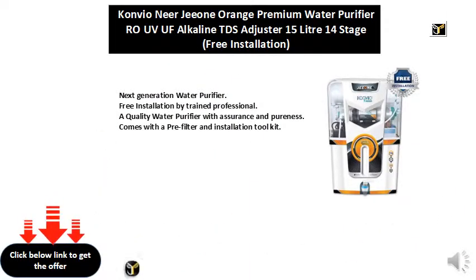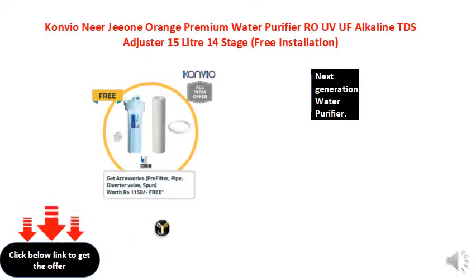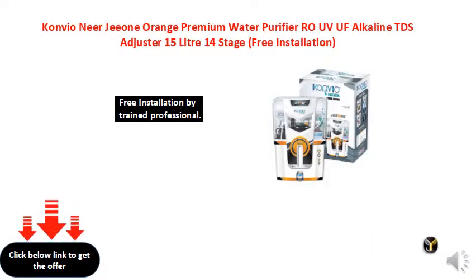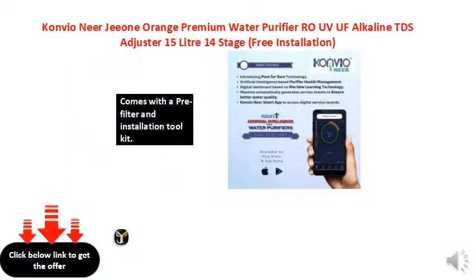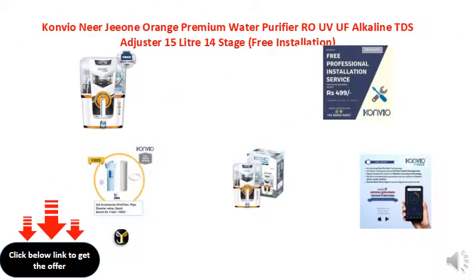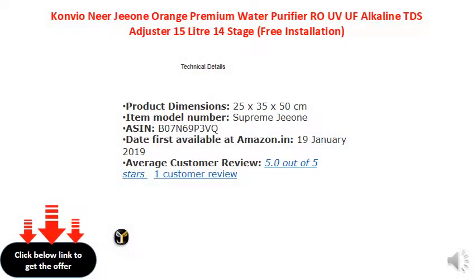Next Generation Water Purifier. Free installation by trained professional. A quality water purifier with assurance and pureness. Comes with a pre-filter and installation tool kit.